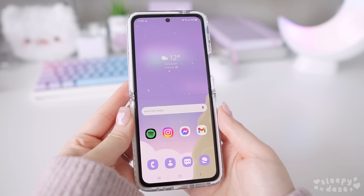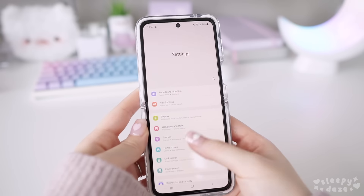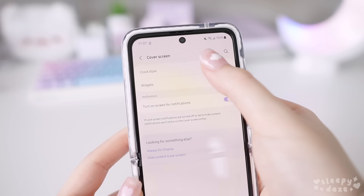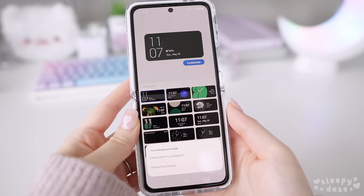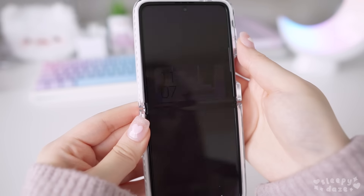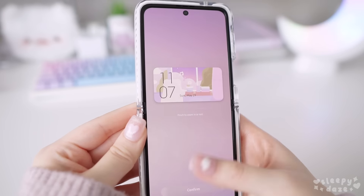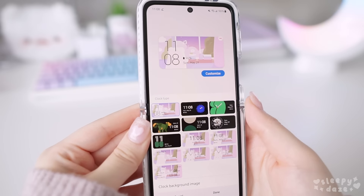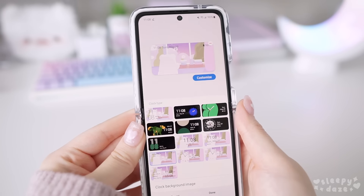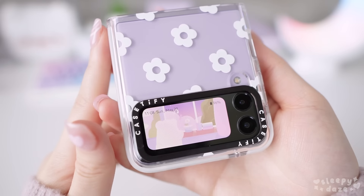If you have this Samsung Z Flip 3, you'll know that you also have this cute little cover screen, which you can also customize. Go into your settings, then cover screen, and then choose the clock style option. At the bottom, you'll see 'clock background image' — click into that and choose from your gallery. You'll then be able to position the photo for your cover screen. You can also choose multiple photos so that each time you tap the cover screen it shows a different one, and you can select the style of the clock as well. Once saved, just double tap your cover screen.